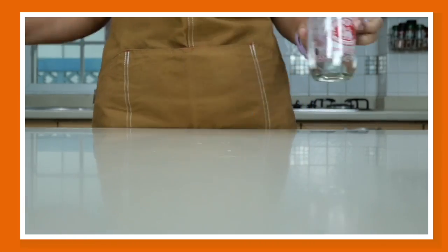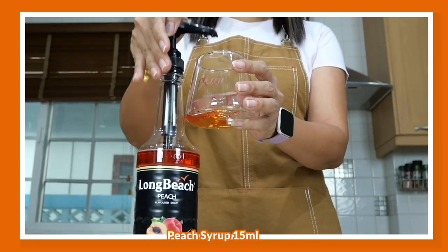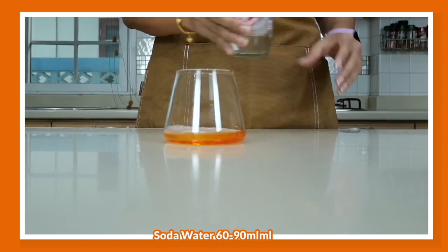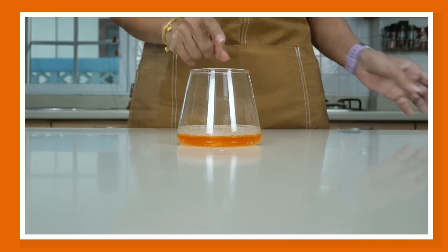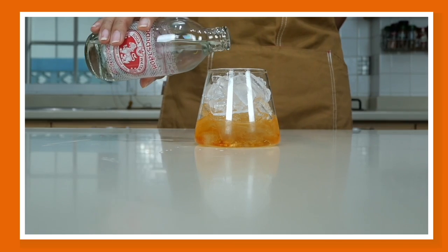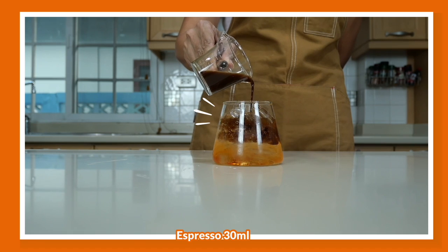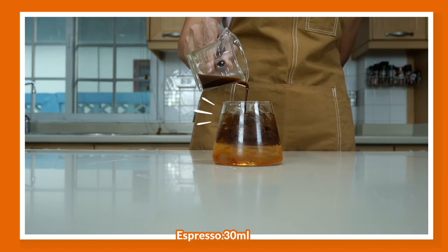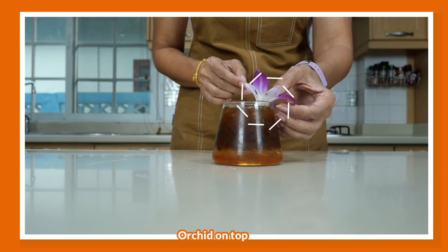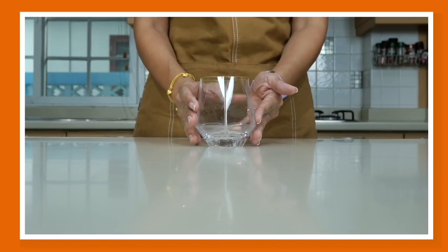Next is sparkling peach espresso. Get your beautiful glass and add two pumps of peach syrup. Fill with some soda water and shake — this ensures the bottom layer will be thicker. Then fill the cup with ice, pour in more soda water, and top it up with your espresso shot. You'll get a stunning two-layered sparkling peach espresso. Garnish with an orchid and you have a peach-perfect drink.